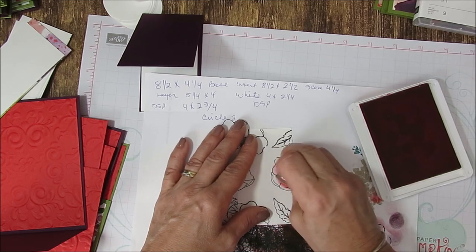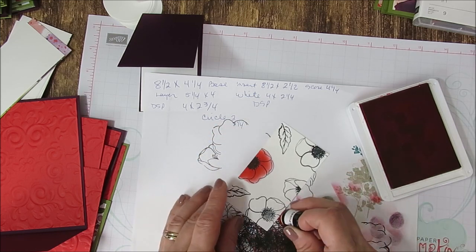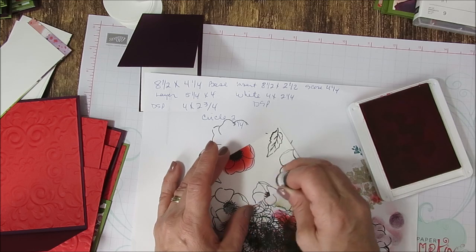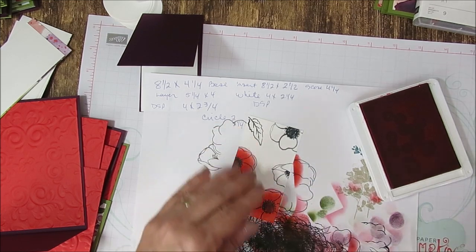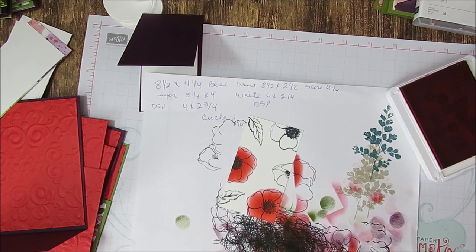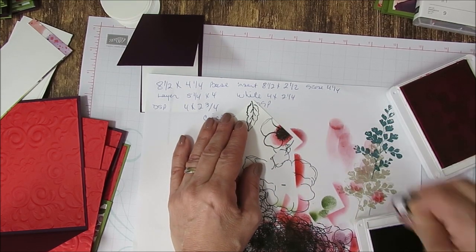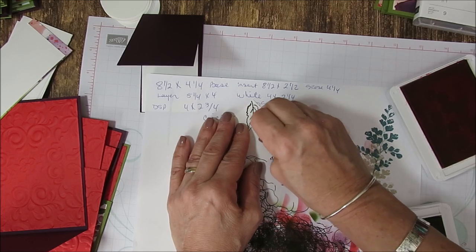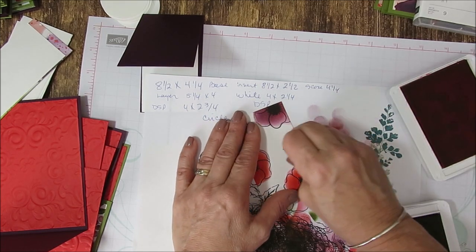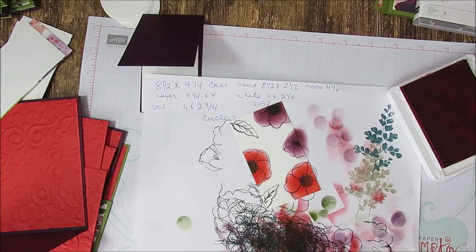I get my Poppy Parade here. I just use a circle motion. Even if you pass over the edge, don't worry about that. I'm going to do this one in Poppy Parade also. Then I'm going to go with my Blackberry Bliss. Blackberry Bliss is very dark, so sometimes I tap on my scrappy paper first. Then we're going to go ahead with Old Olive.